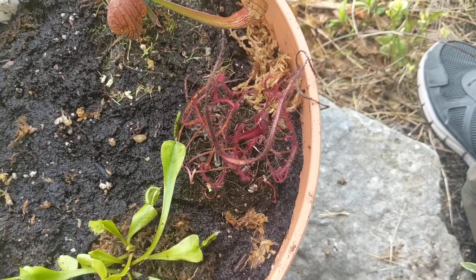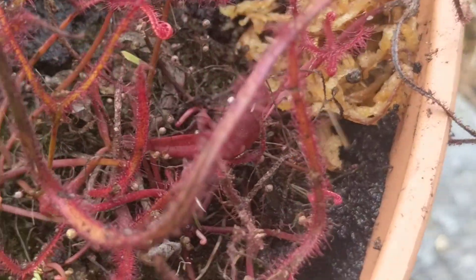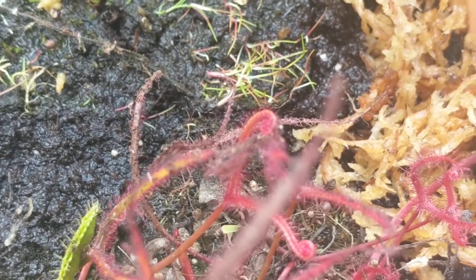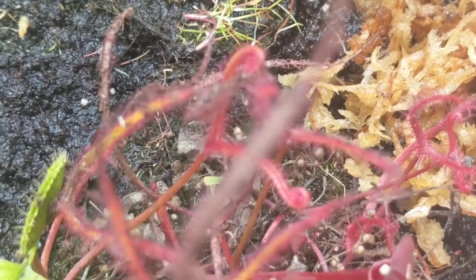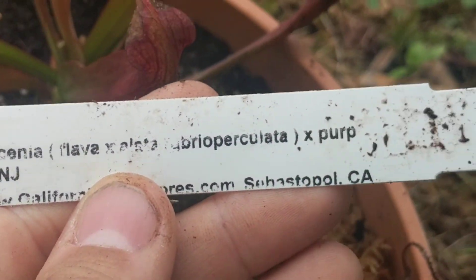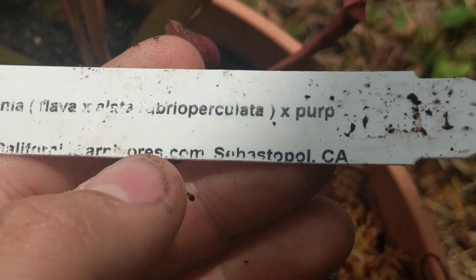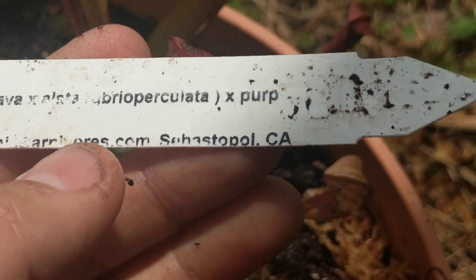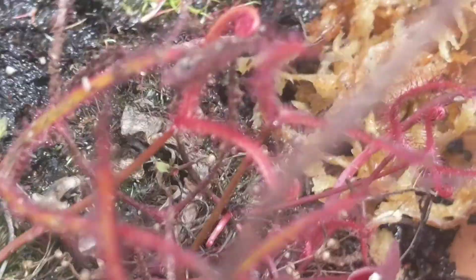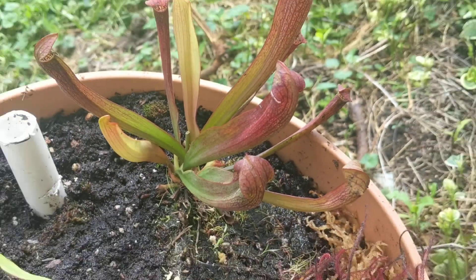What's more interesting is that along with the sundew I ended up getting another Sarracenia pitcher plant — and this one is really cool, blood red. The tag shows it's a Sarracenia flava times alata times purpurea hybrid. It's a crazy hybrid, but it's beautiful. I'm really excited to see how it looks when it gets to the size of the larger one.